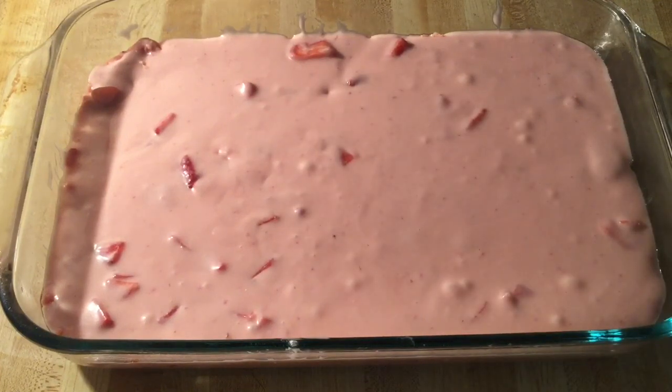Alright my friends, now we're ready to put our strawberry gooey butter cake in the oven. We're going to bake it in a preheated 350-degree oven for about 45 minutes. Be careful not to over-bake it — you want it to be a little gooey in the middle. I'll bring you back when it's done.